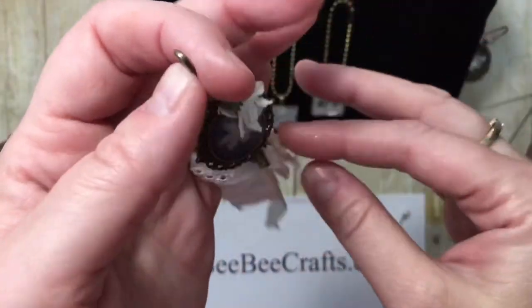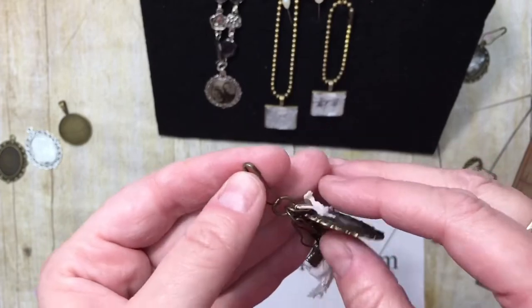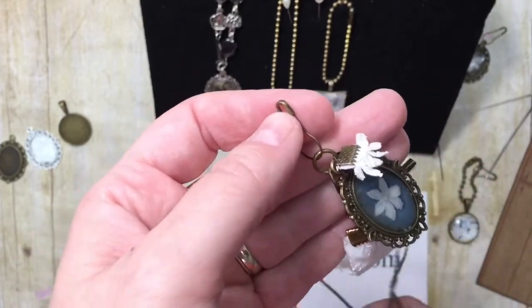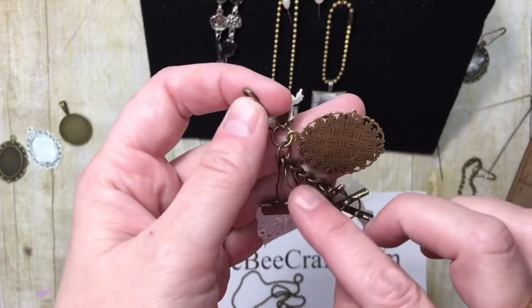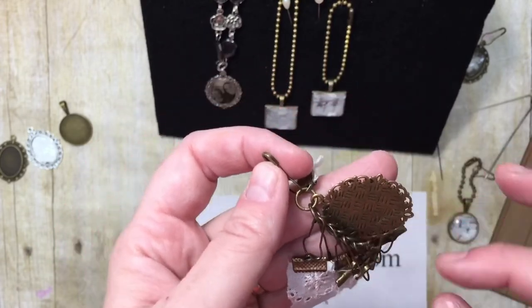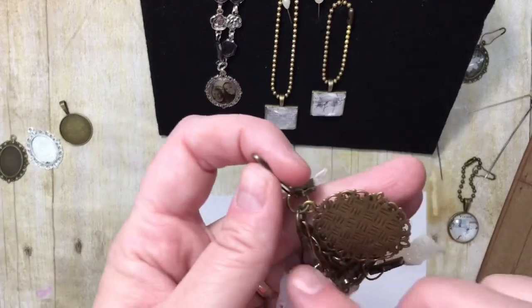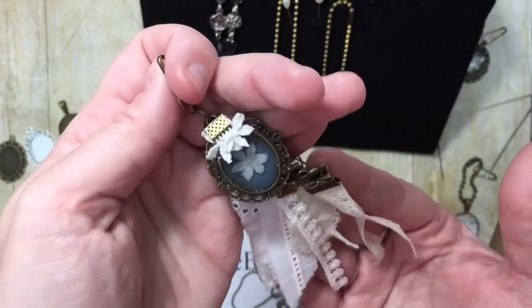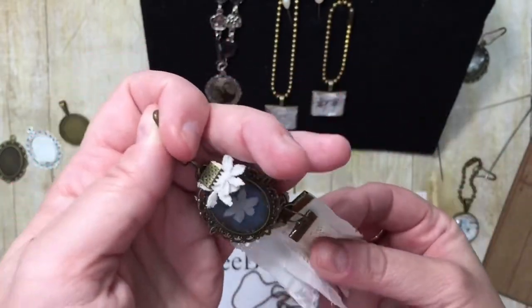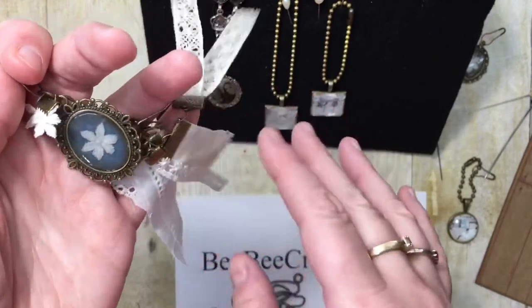Another option is adding it to a pin — you can take the chain off, keep the jump ring, put everything on a little strip of chain, connect with jump rings, and you've got a little charm that would be sweet on the back of a journal.